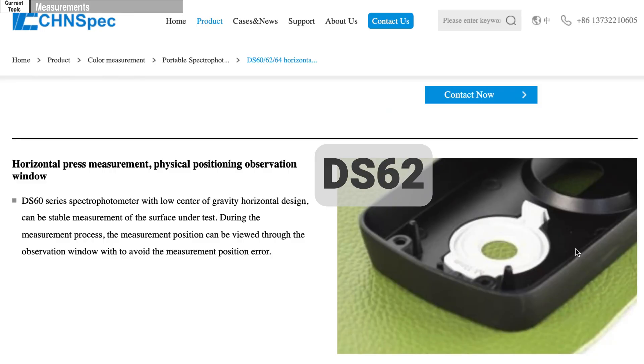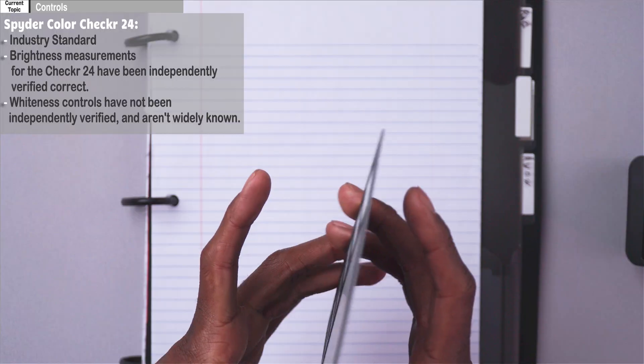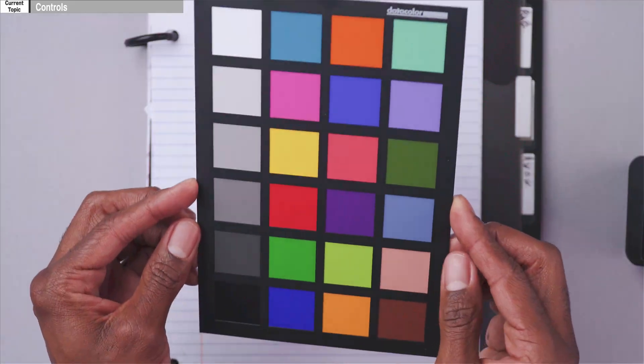So a whiteness test tells us how white the surface is, and a brightness test tells us how bright it is and what color shifts are present. This spectral photometer is the DS-62, by the way. Now I want to show you the controls I use. What we have here is a SpyderChecker color chart — an industry standard chart for videography and photography to ensure colors are accurate. It lets you know if your reds look like they should, and so on for any color.